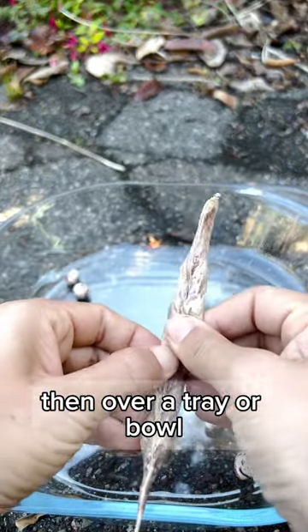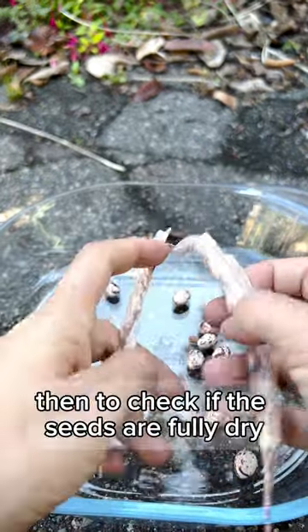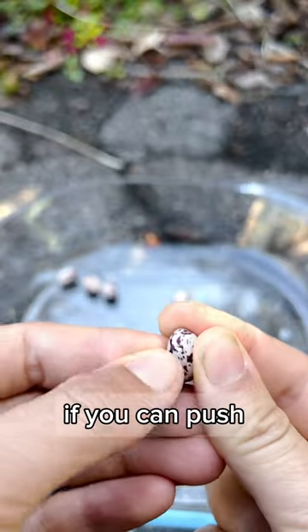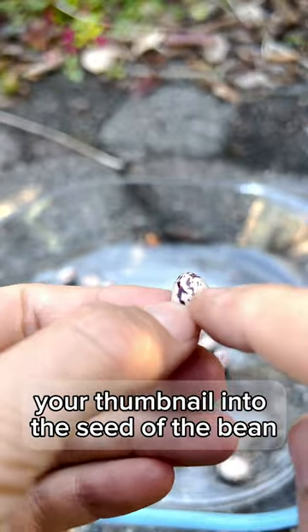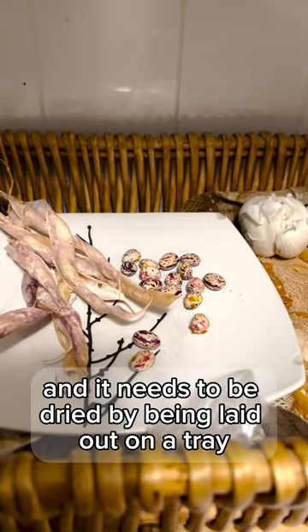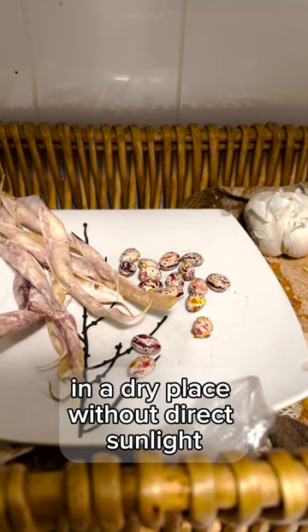Then, over a tray or bowl, we will shell the beans. Then, to check if the seeds are fully dry, we will use the thumbnail test. If you can push your thumbnail into the seed of the bean, then it's not ready, and it needs to be dried by being laid out on a tray in a dry place without direct sunlight.